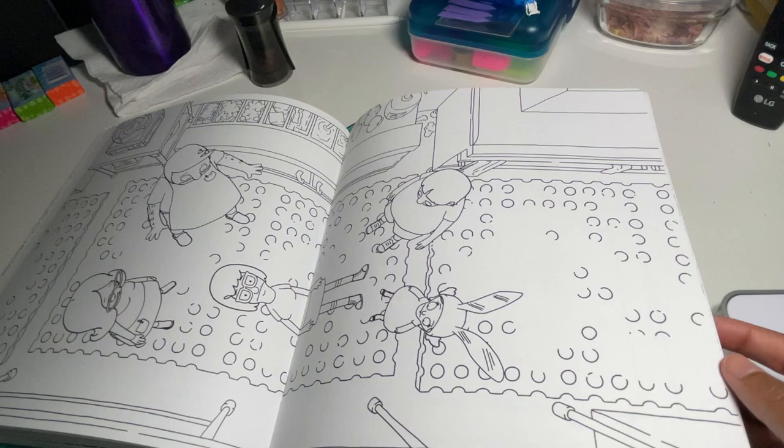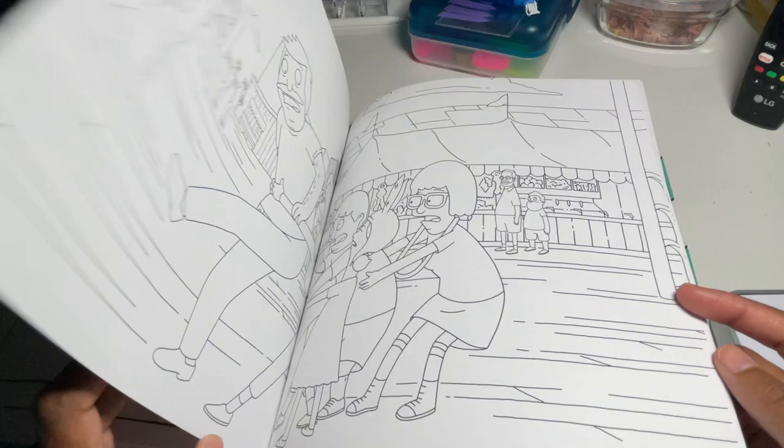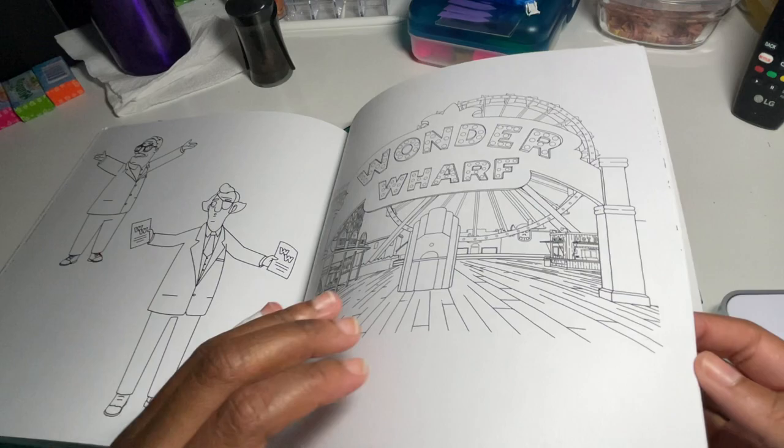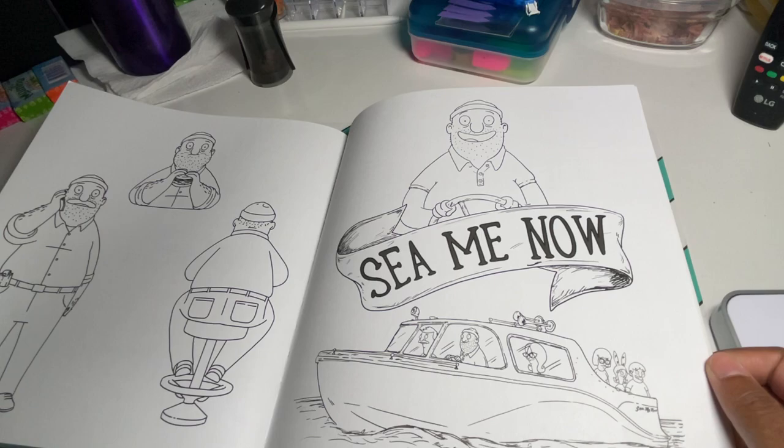I wish it was one-sided so I could use my alcohol markers in it. But if it's a page where I'm not going to color the other side, I'll probably use my alcohol markers then. Here's another one of those 'burger of the day' pages. For the most part, mostly my super tips, and I'll probably even try some watercolor in here to see how it takes.